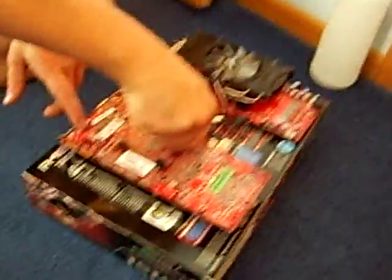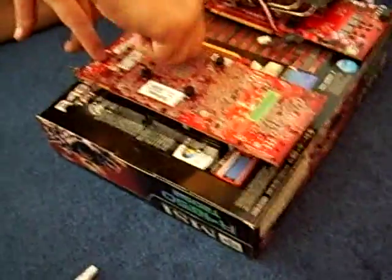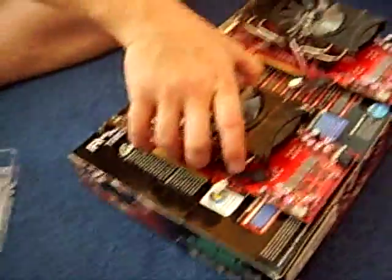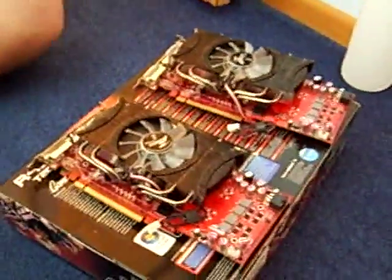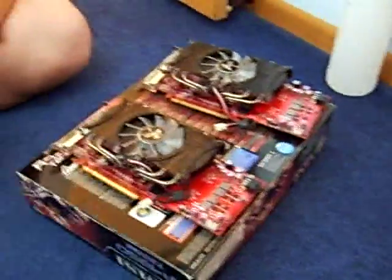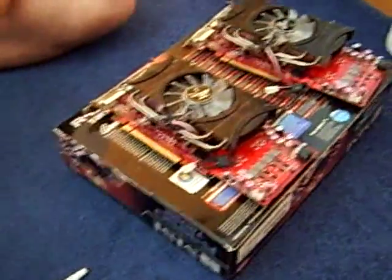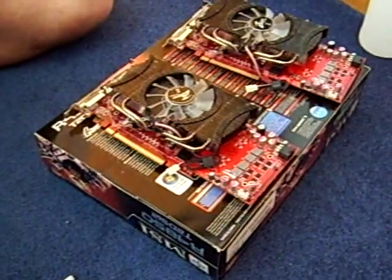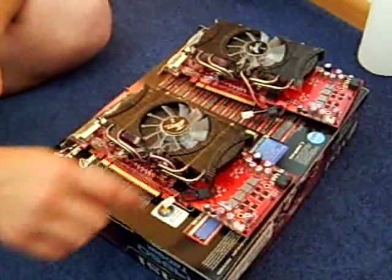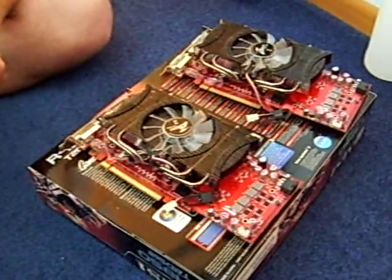My friend's almost done screwing those in. Now we're going to show you how to install them onto your computer. All you have to do is plug them into the normal CPU fan slots along with the three-pin fan connectors right here, and those can be found pretty much at the top or bottom of your PCI Express slot. After you get these installed, wait 24 hours to allow the thermal paste to bond correctly, and then have fun. Talk to you later.